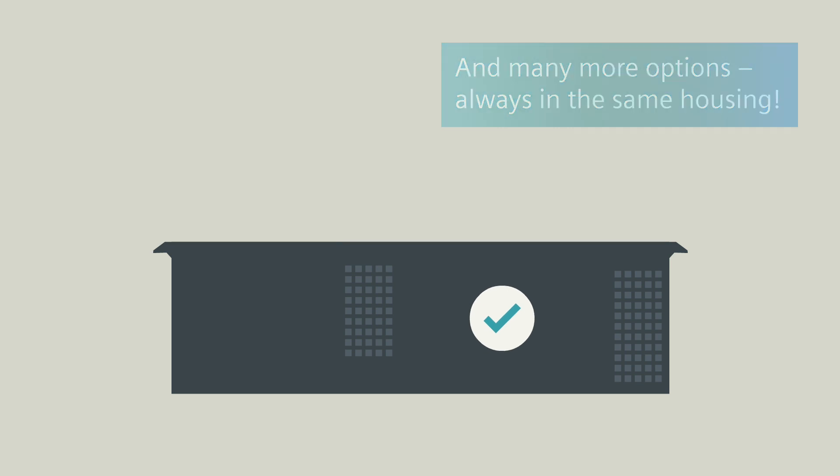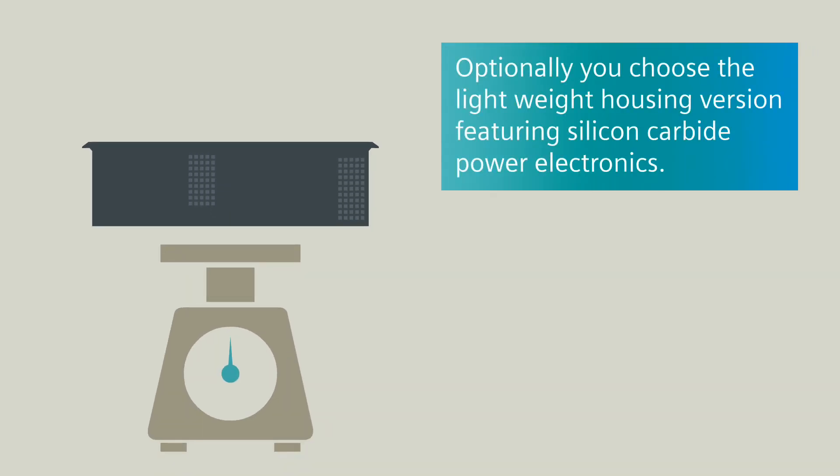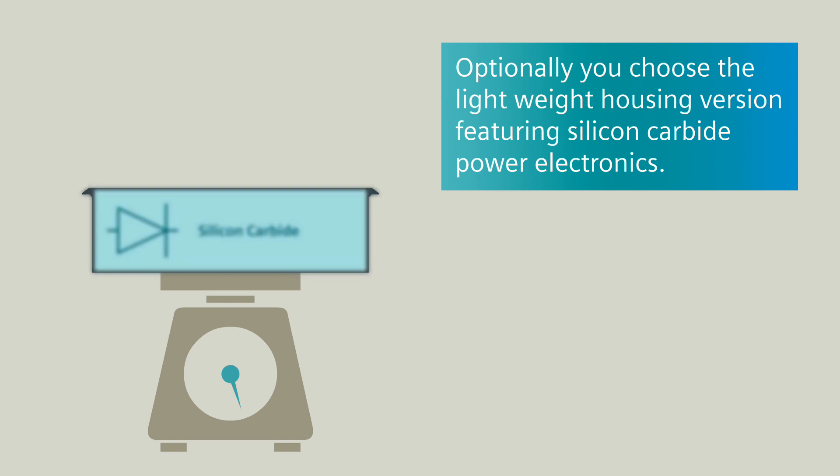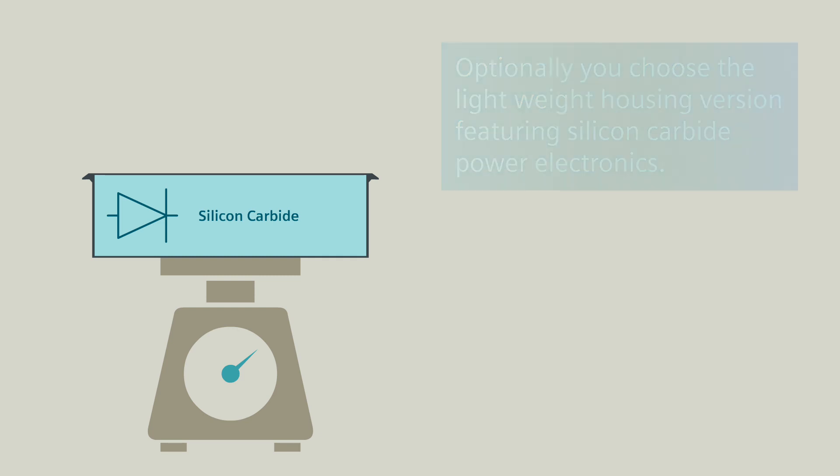Always in the same housing — and by the way, Siemens uses stainless steel as a standard. If weight plays the decisive factor in your vehicle design, then you score with the light version featuring silicon carbide power electronics.